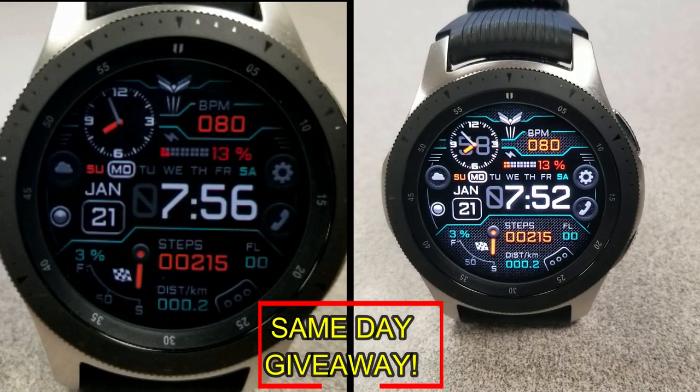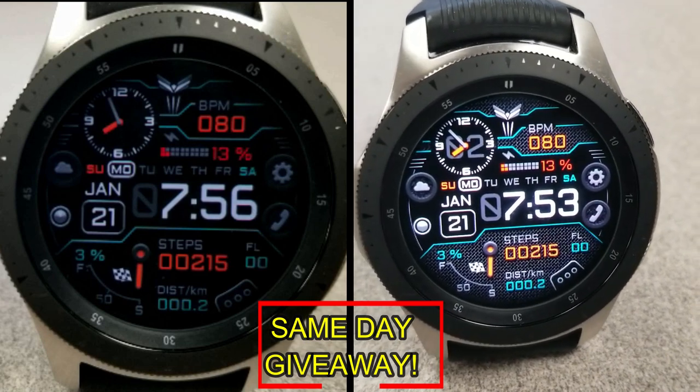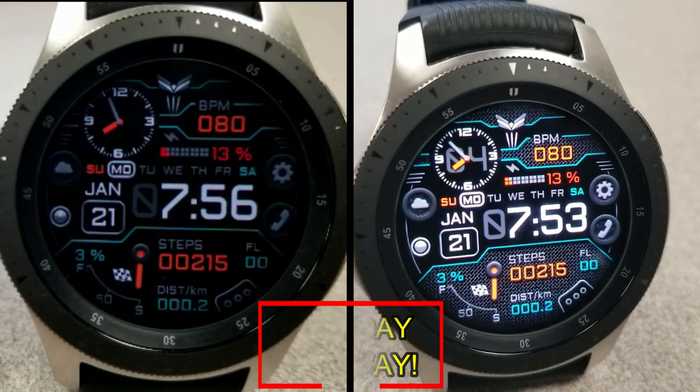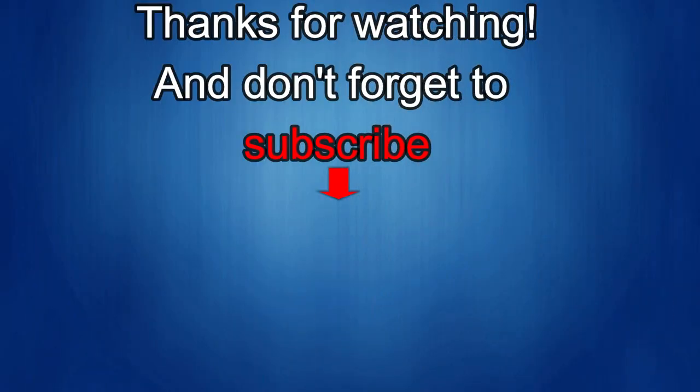As always, good luck to everyone and I'll catch you in the next episode. Thanks again for watching — if you liked the review, show us some love with a thumbs up, subscribe to the channel, and share the video with your friends. With your support it really helps me keep the channel going so I can continue to offer discounts, giveaways, and fresh content. I'll see you in the next episode — until then, take care.